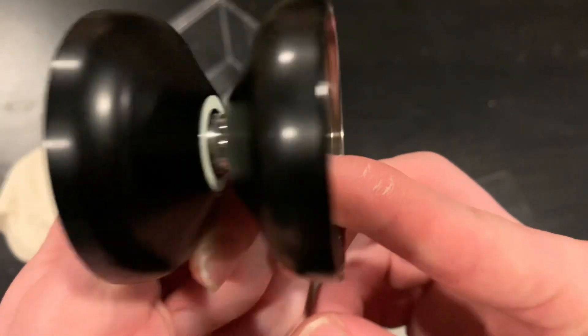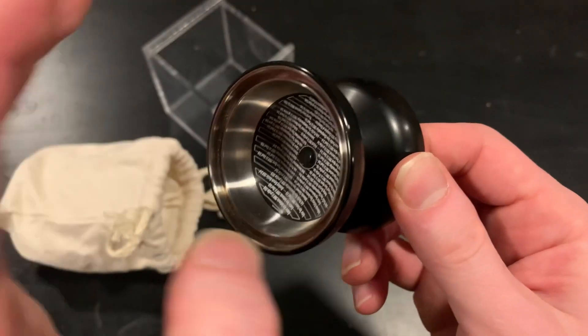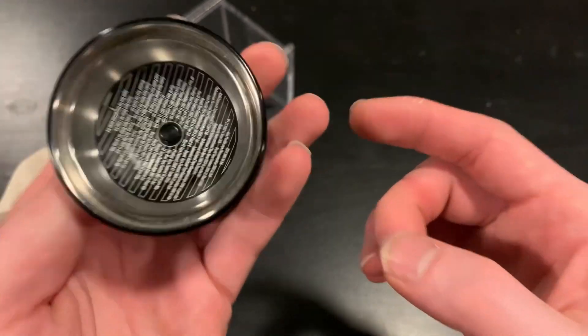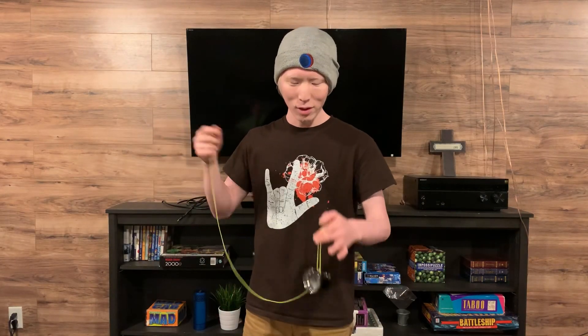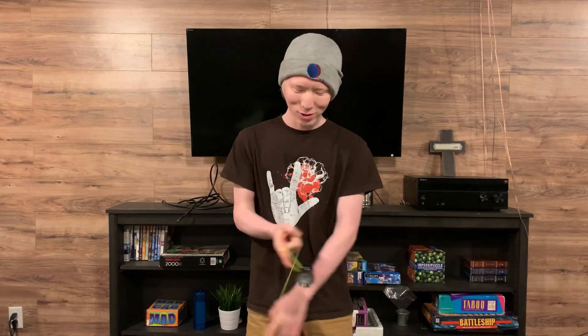It came with a C bearing, just like normal yo-yos, and it's still a bi-metal yo-yo. Let's get it played and tested out. This yo-yo is absolutely smooth — I've owned it for a few months, played it here and there, and I haven't hit the ground yet because I was only hitting myself, so it is still dead smooth.